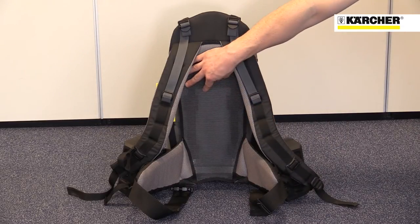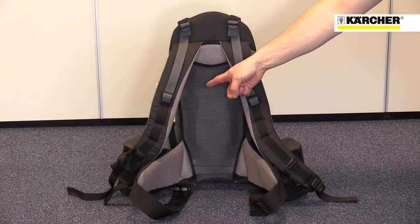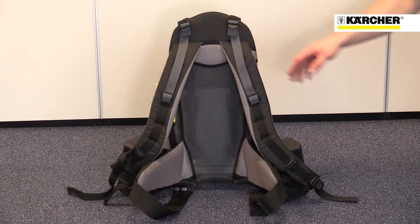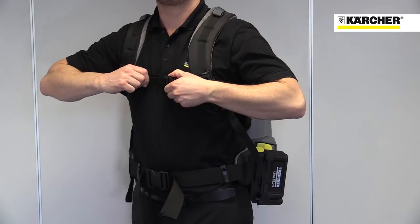It has all the features you'd expect from a high quality rucksack: a back panel that reduces heat build up, lots of padding and lots of adjustment to achieve a good fit on almost any size of operator.